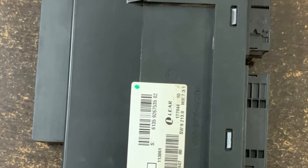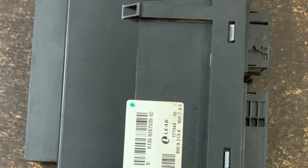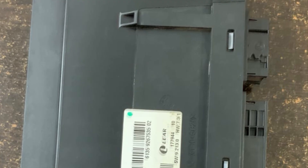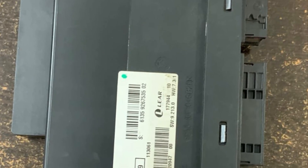Thank you guys for watching. I hope this video will answer most of your queries regarding the junction box electronics of a BMW X3 with the F25 chassis. Thank you.